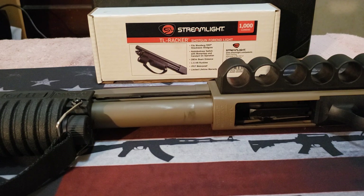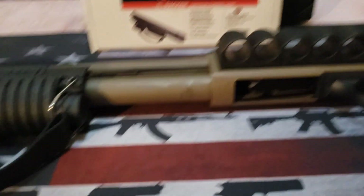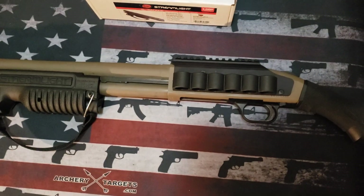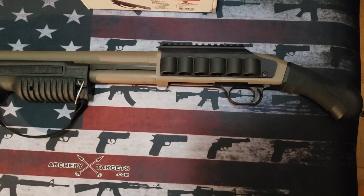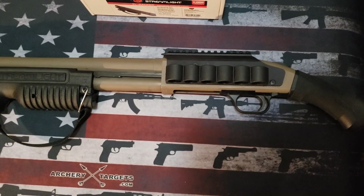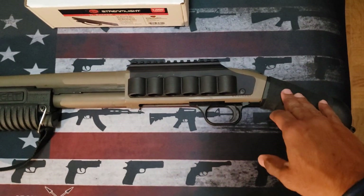I want to talk about mine at the moment. Excuse the camera moving a lot, but I wanted to get you to see this. It is for upgrading your Shockwave, and it can be used on any other pump action shotgun. I'll tell you which shotguns it's compatible with.